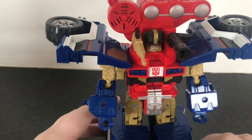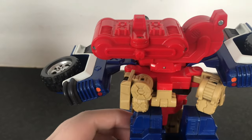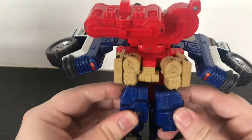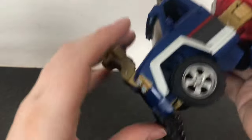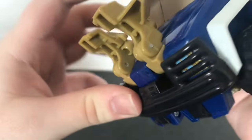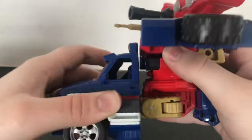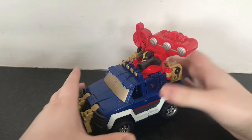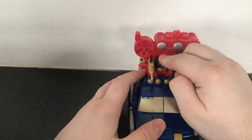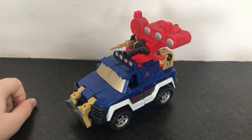Let's get him transformed back into his vehicle mode. I like to do the arms first — just un-peg them from the sides, rotate so this little clear bit with the Autobot insignia is facing forward, and then just bring the arms together. Take what will be the front of the truck, tab it in, flip in these little grill sections, flip down the front headlights and it'll sort of clip over the grill portion. Bring this up, then bend the knees, and close these panels. And finally, just flip that little head section aside — makes the world of difference. And there you have Ironhide back in his vehicle mode.